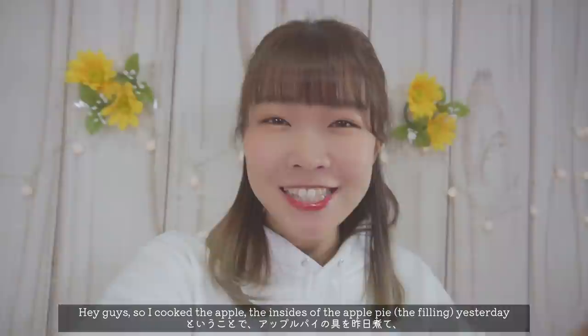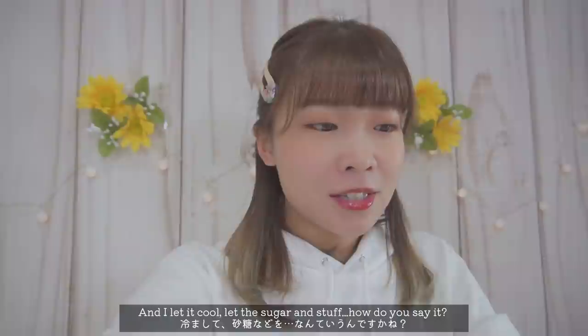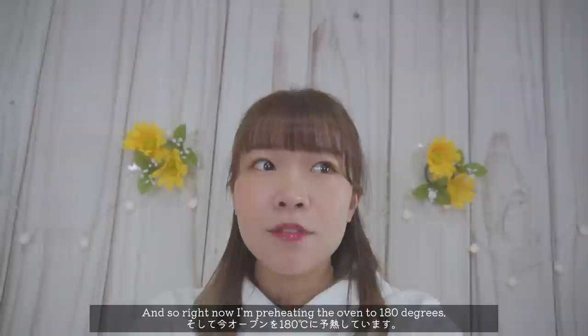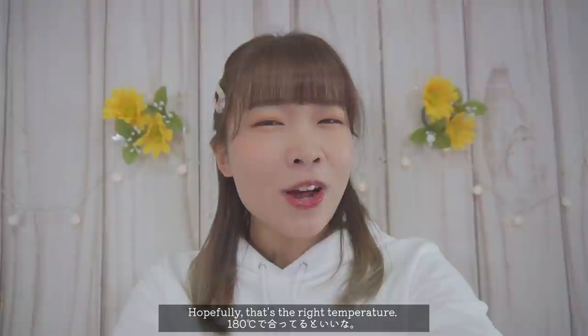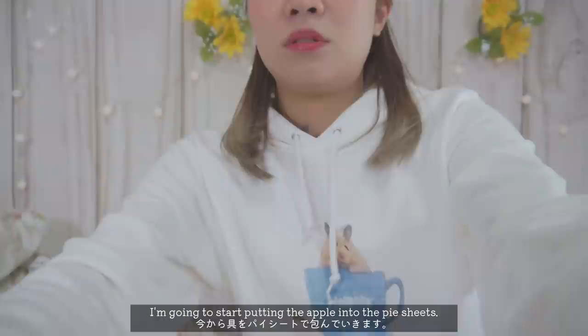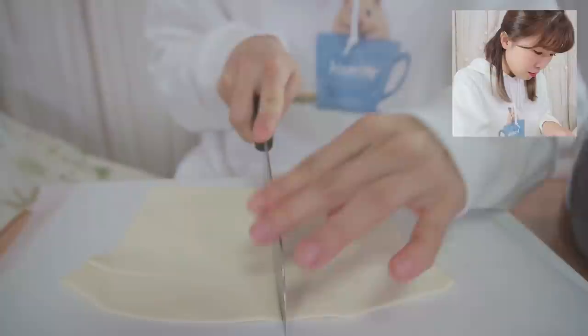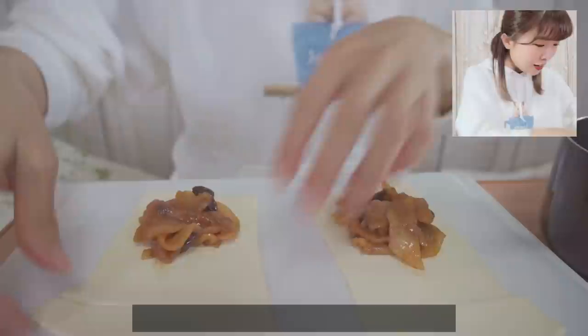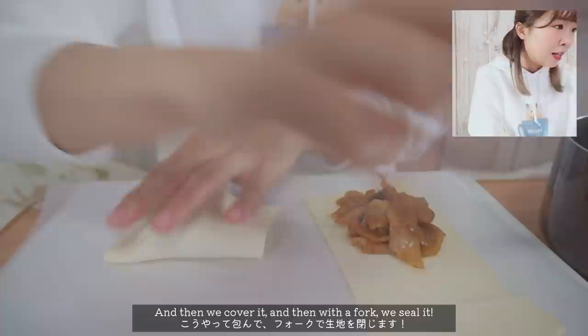Hey guys, so I cooked the apple filling for the apple pie yesterday and let it cool to let the sugar and stuff seep into the apple. After leaving it overnight, it kind of looks like this — it actually looks really nice! So right now I'm preheating the oven to 180 degrees. Hopefully that's the right temperature. I'm gonna start putting the apple into the pie sheets, and then we cover it.